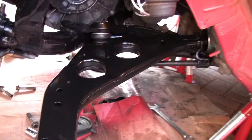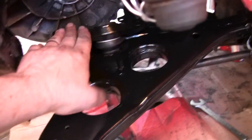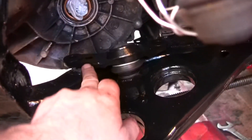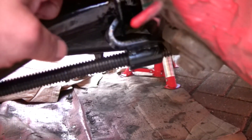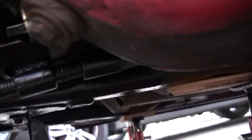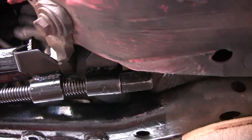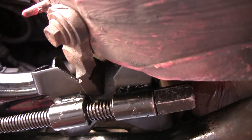Here you can see the control arm being driven up and being driven into the bushing. The inner lower ball joint is supporting the control arm on the subframe. You can still see there is a gap here — it needs to go almost all the way in. And here is our spring compressor that I'm using to get the control arm into the bushing.